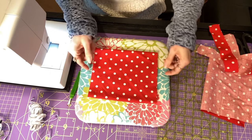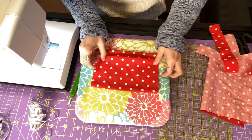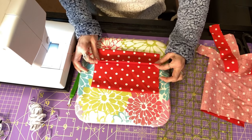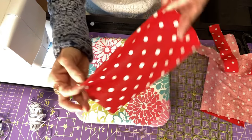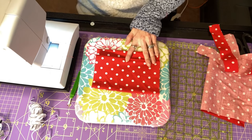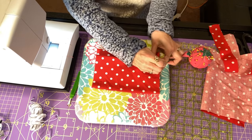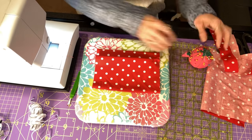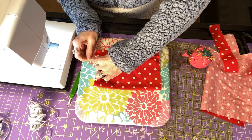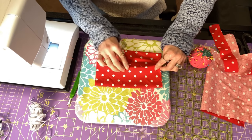Now that we have that pressed, we want to put some folds in it so that when you put the mask on you can expand it if you need to pull it over your nose. I'm just doing a little half-inch kind of like a little pin tuck — I'm pulling this up. You want all your folds to go the same direction. I'm going to press these, but if it's easier for you to put some pins, by all means do that. I'd probably put two to three little folds in your mask — just pinching up about a half inch.